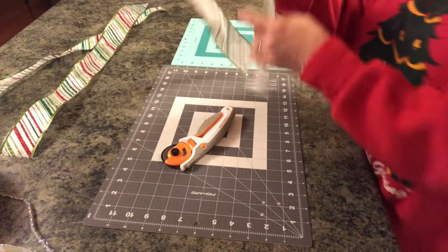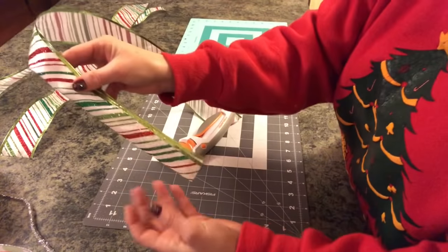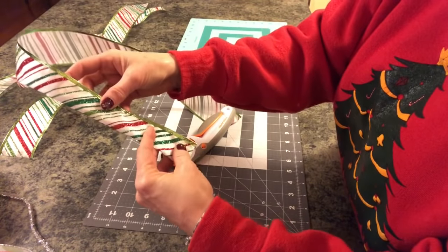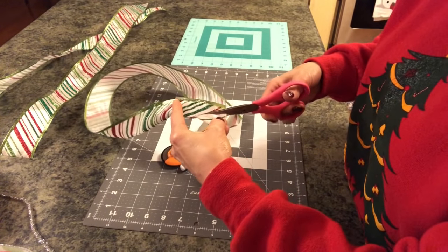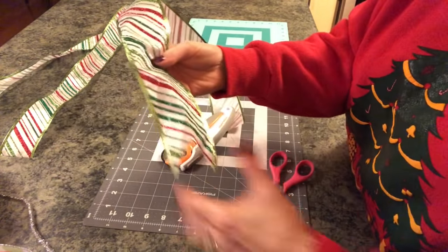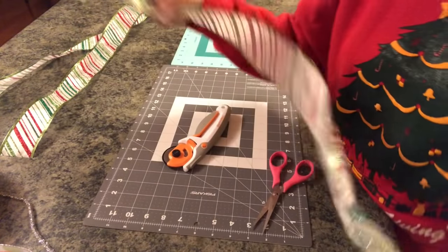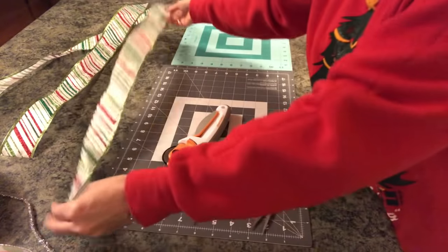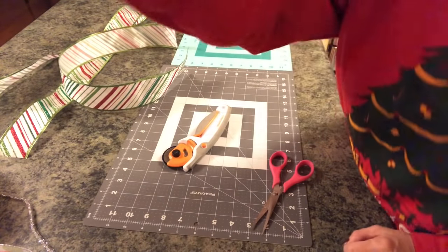I just wanted to pop on here quickly and show you how I chevron my ends. You just fold the ribbon in two, cut from the wired side, and cut up like that — and that gives you a pretty chevron end. You want to chevron both ends. I'm going to cut all my ribbon, chevron the ends, and then I'll be back.